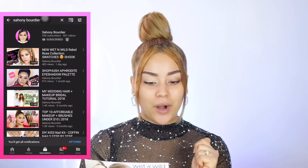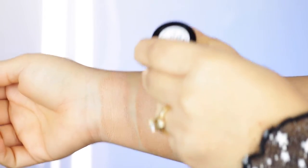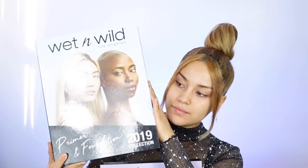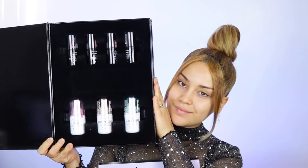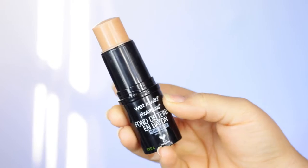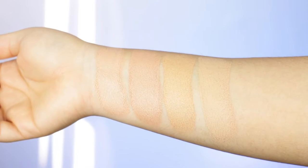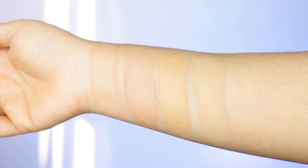Today we're doing a first impression on the Wet n Wild Photo Focus Stick Foundation. This foundation is supposedly tested under seven different photo lighting conditions on various skin tones, so it's kind of aiming for people that are always taking selfies. The brand describes this foundation stick as having no flashback technology — no white cast. I'm going to be taking pictures with flash and see what it does to my face.